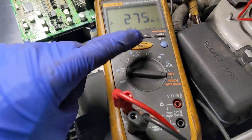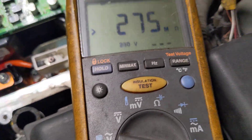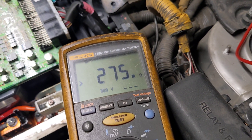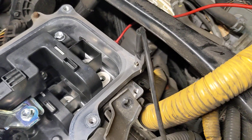I've disconnected the motor generators, as you can see down there. Got my test lead connected there and I'm on insulation test. I'm testing at 250 — it might be 500 in the book, I don't remember, but 250 should be fine. I've got the ground lead on the inverter, it's grounded.